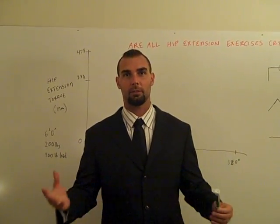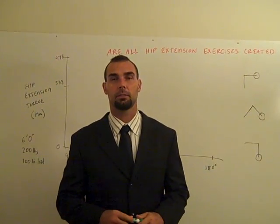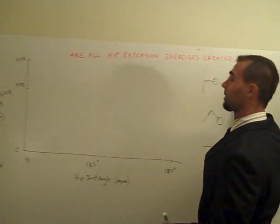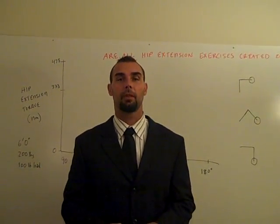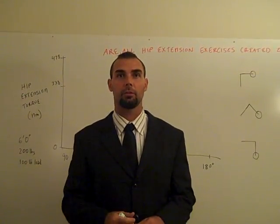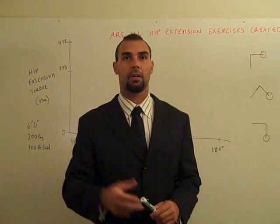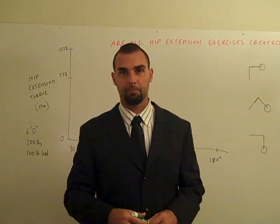Hey guys, Professor Brett Contreras here. I realized I never really discussed an article I got published in the SCJ, the Strength and Conditioning Journal this year. If you are an NSCA member, then you'll have access to the journal — you should pull it up. I'll provide a link in my blog post about this where I embed this video.